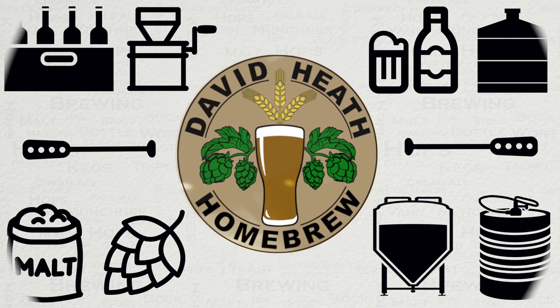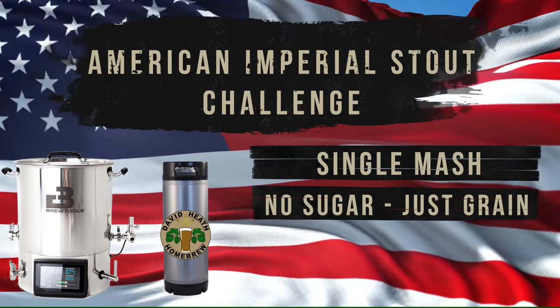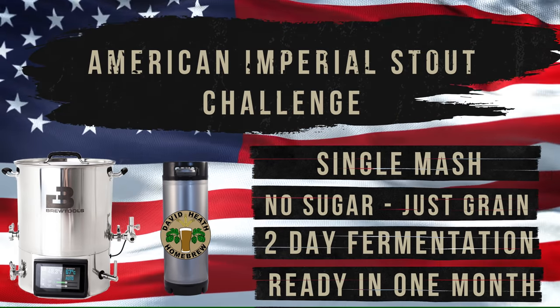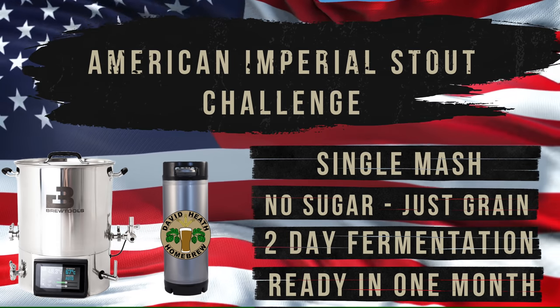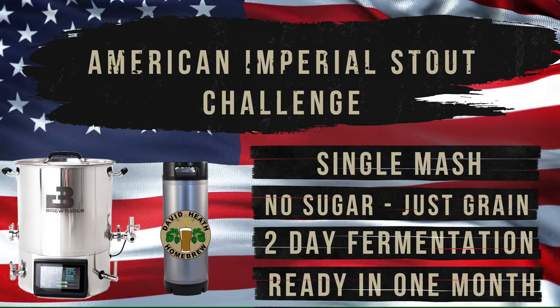Drink beer, it's good for you. Hello and welcome to the video. In this video I offer a method and a challenge. The method will show you the way to brew an American imperial stout with a single mash, just using grain.